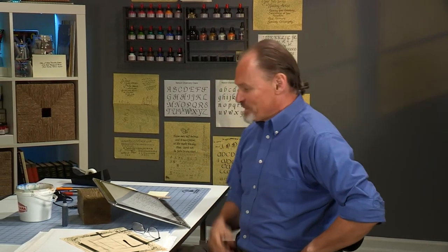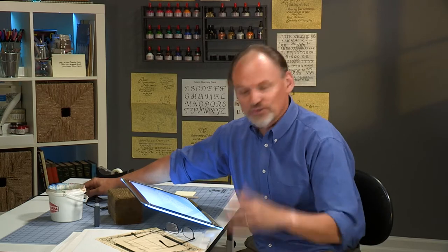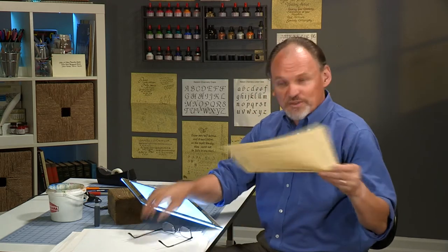Let's start talking about creating a real document using your chancery calligraphy. I've traded out my plexiglass for a light table. This is a really cool tool — not absolutely necessary, you can use tracing paper, but it's a really nice tool to have. It goes to different brightnesses and never gets hot. We're going to talk about how to fill out the name on a certificate.